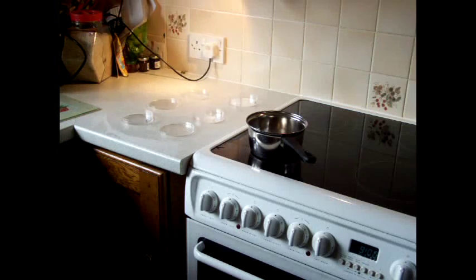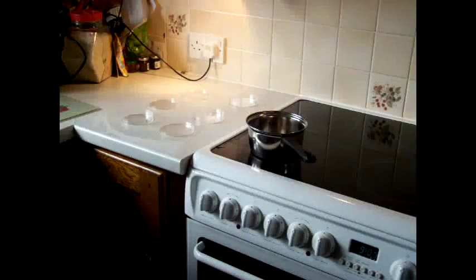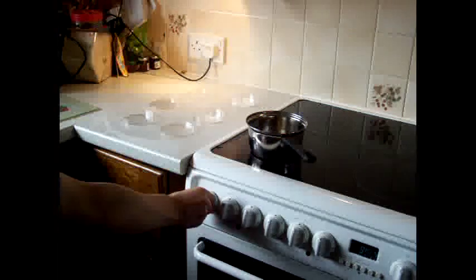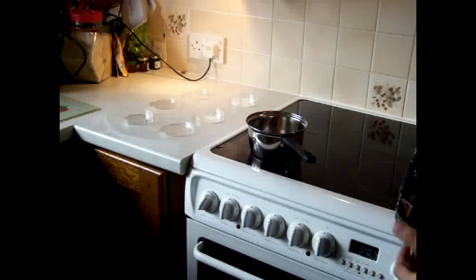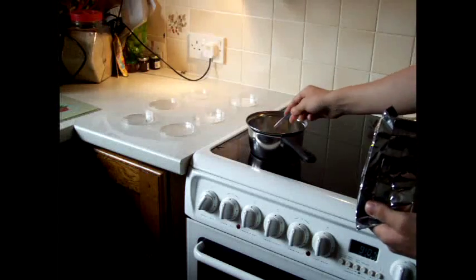To begin, take 120 millilitres of ordinary water and put it in the saucepan. Put the saucepan on a low heat and add one heaped teaspoon of agar powder and stir it in.